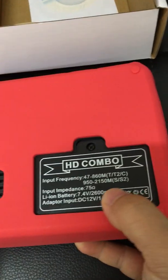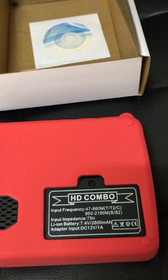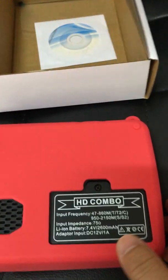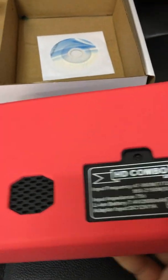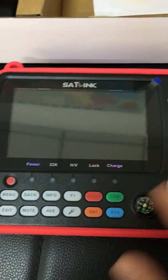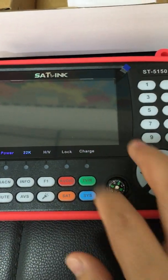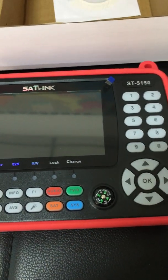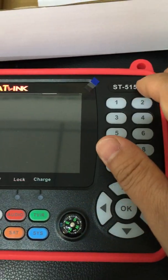Of course, if we power it with a higher capacity power adapter, it is also supported — 12W 1.5A or 12W 2A, something like this. Let's look at the panel: menu, scan, info, and this is the direction indicator — ST5150.